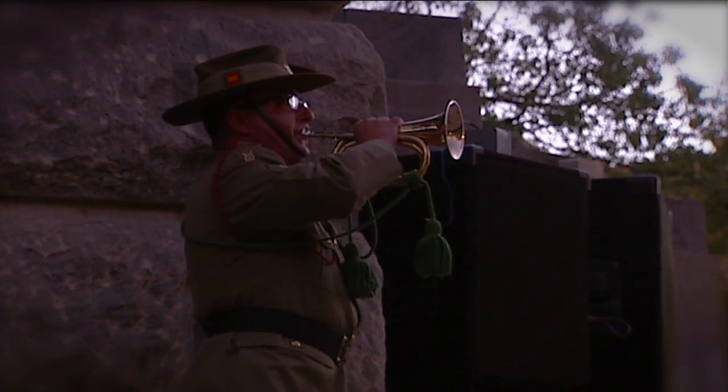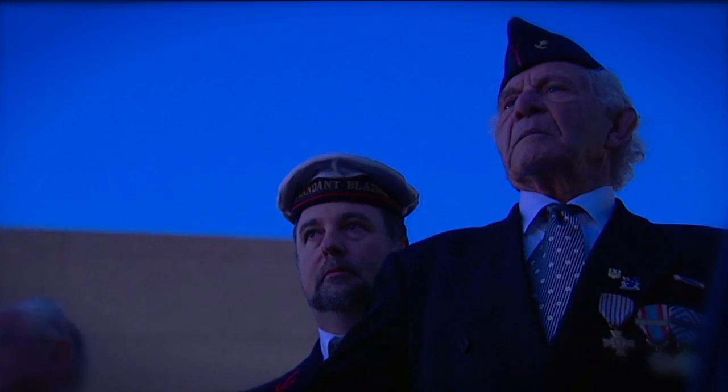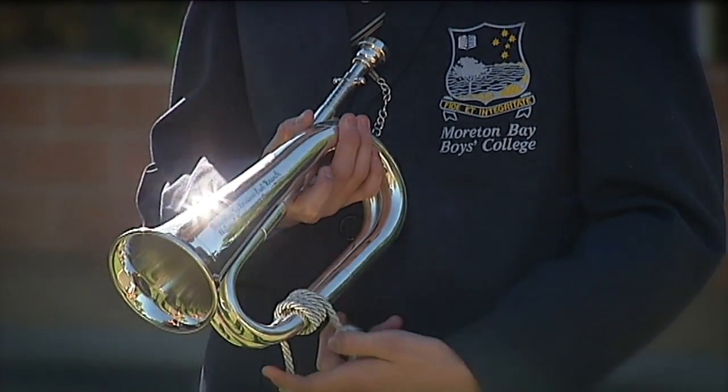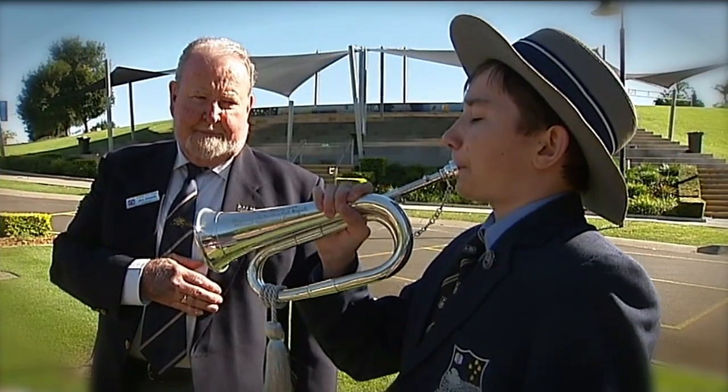But lately there haven't been enough buglers like Jordan to play at all the dawn services. So veterans groups are giving free bugles to some schools to try and encourage more kids to play.